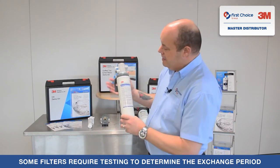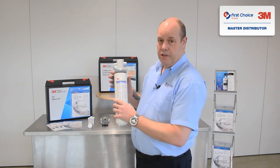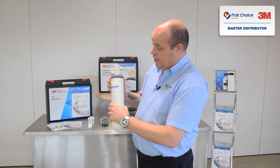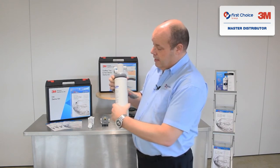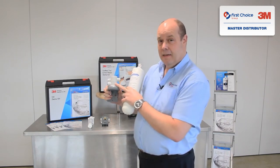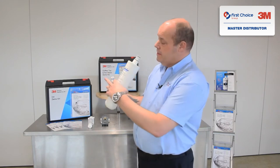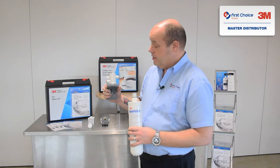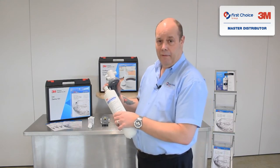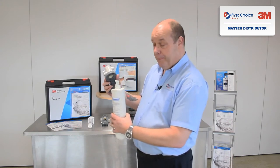If you have this type of head system, to remove the cartridge all you need to do is twist it anti-clockwise — do it slowly and the cartridge will come away. There's a shut-off valve inside the head, so as you remove the cartridge it shuts off the water. There's no need to turn the supply water off; you can just remove the cartridge. You will get a little bit of water coming out, but don't panic — it will only be a few drops.